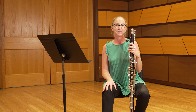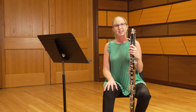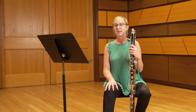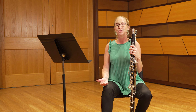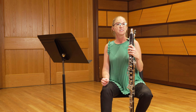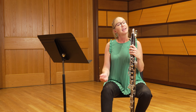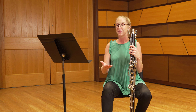We're going to take a look through a couple of really important items to help prepare for the slow excerpt for the Allstate band auditions. The first marking to pay close attention to is the A piacere marked at the very beginning of this excerpt. This means at the discretion of the performer in regards to tempo and the use of rubato — you get to choose and have lots of flexibility for what tempos you'd like to use and how you'd like to move through each individual phrase.